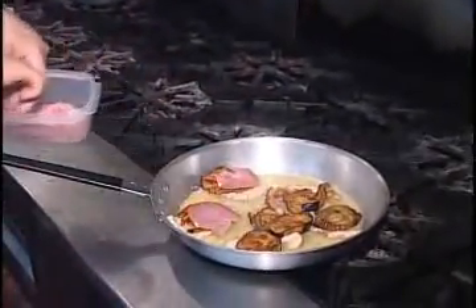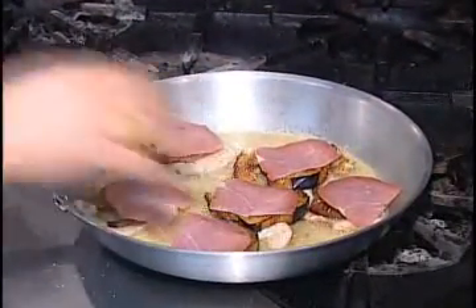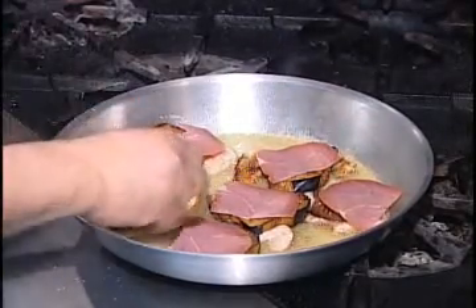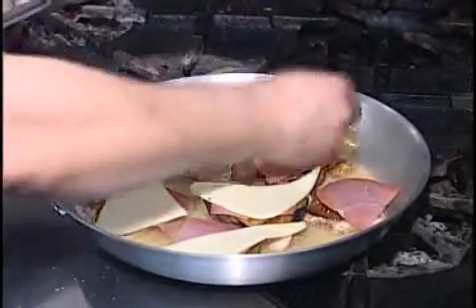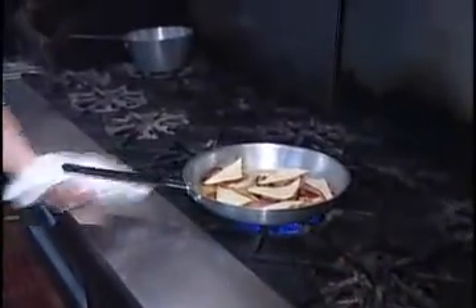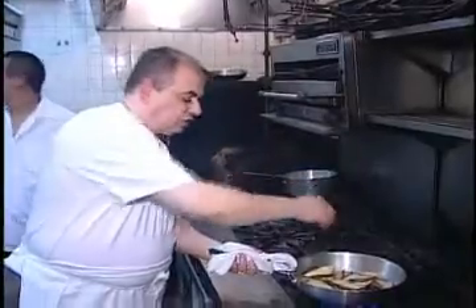We'll put a little prosciutto — each one, one piece of prosciutto. And the cheese. And into the frying pan, we put a little bit of fresh basil, chopped.